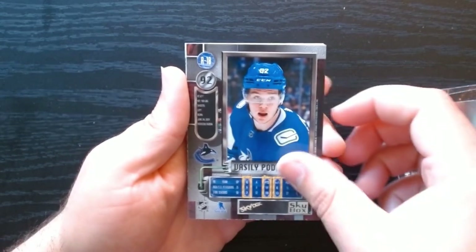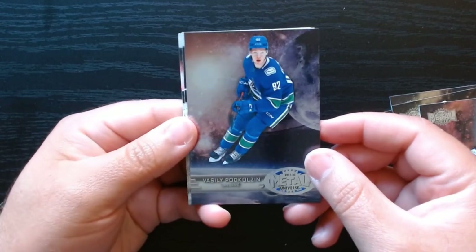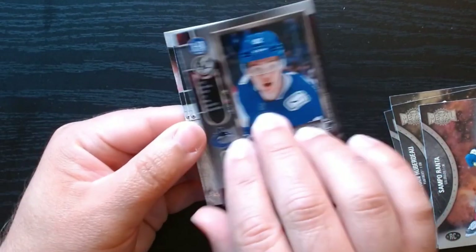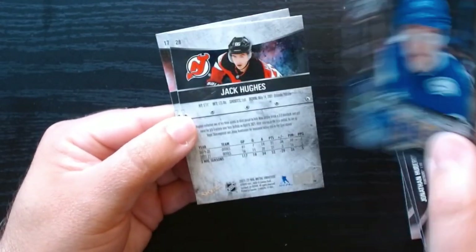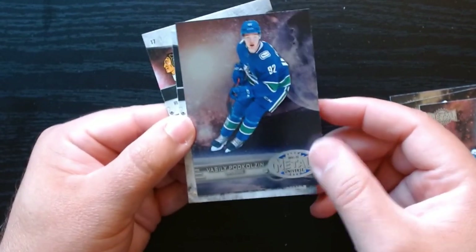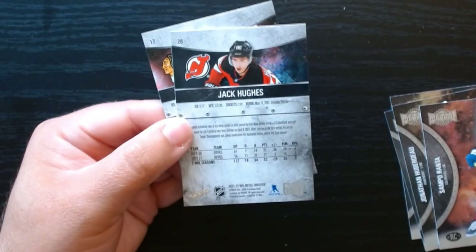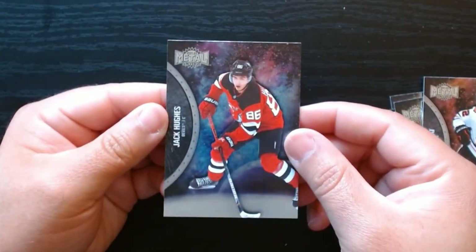Let's see, this should be our next insert or parallel. Oh, again Vasili Putkholzin — I guess he was popular in this set. It's an insert rookie, number 18, but we'll take it. Metal Universe is the set, looks kind of nice — not numbered or anything, but a beautiful card nonetheless. Finish it off with Debrincat and Jack Hughes.